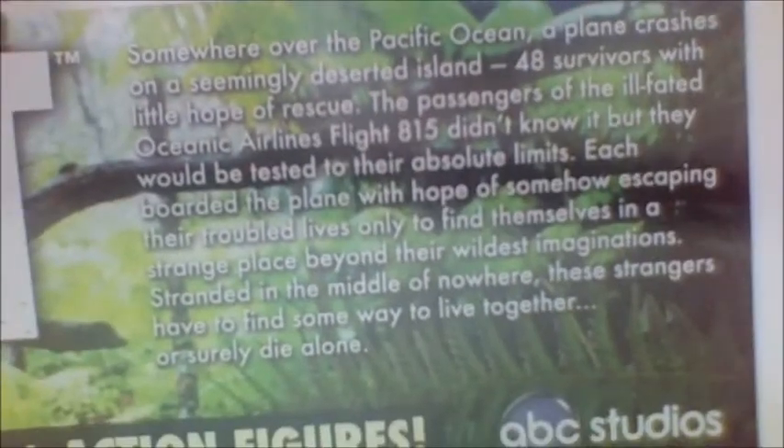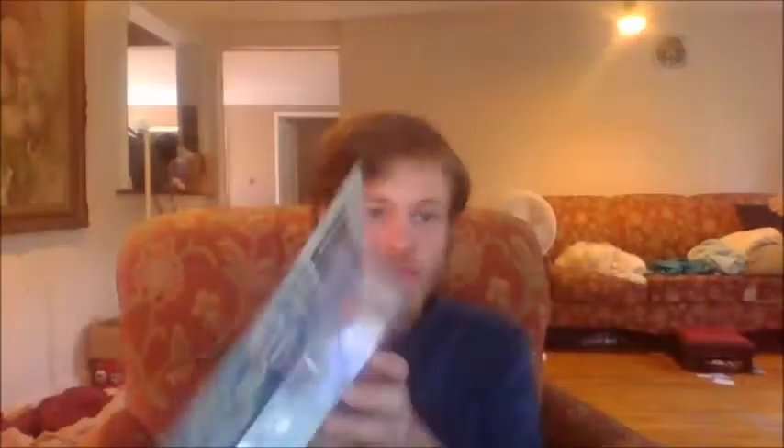That's a great read-up. Lost can be confusing — when I first watched the show I had a lot of questions and very little answers. On the back there are more figures in this series: Benjamin Linus, Kate Austin, Hugo 'Hurley' Reyes, John Locke, Jacob, Man in Black, Miles, Claire, Sayid, Jack Shephard, Juliet Burke, and James 'Sawyer' Ford. I would love to have all of these, but I'd want Kate and Jack most.